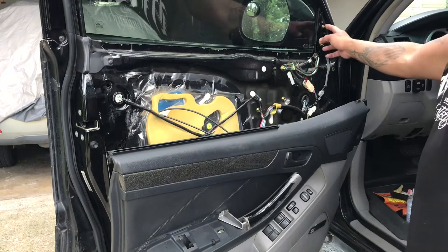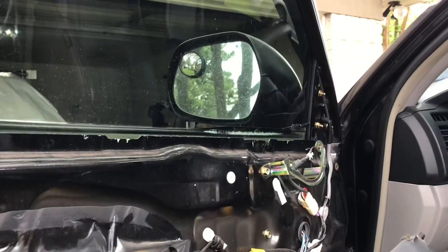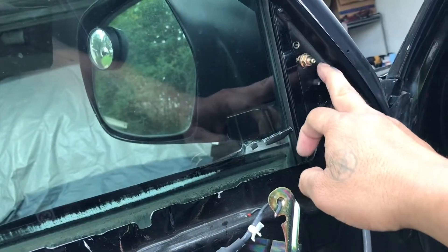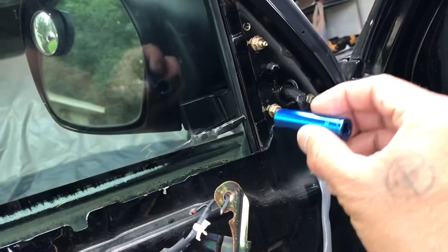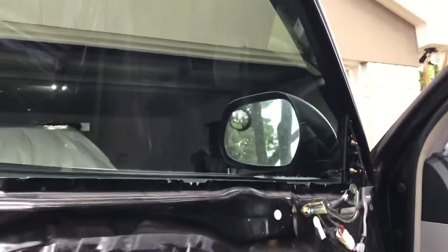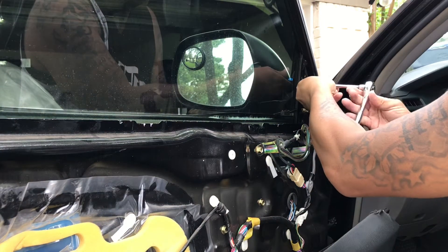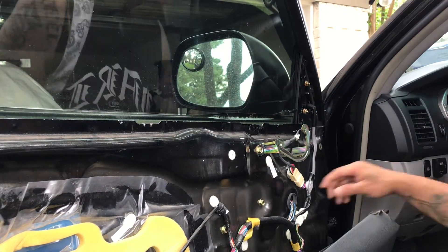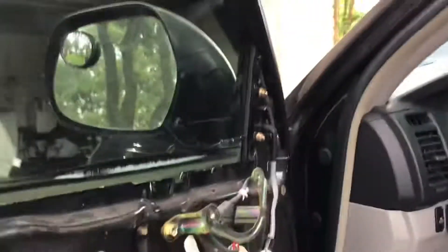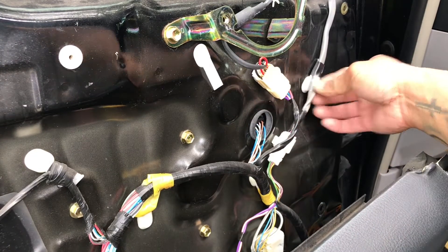Just let it hang, and then what you want to do is take these out right here. There are three bolts — one, two, three. Just grab your 10 millimeter socket, take them off. Once you've got those loose, what you want to do is pry this up.